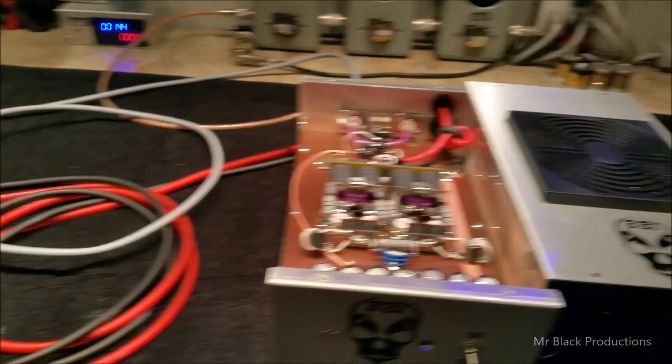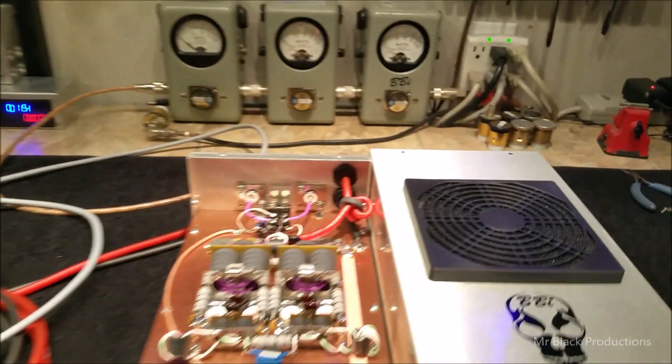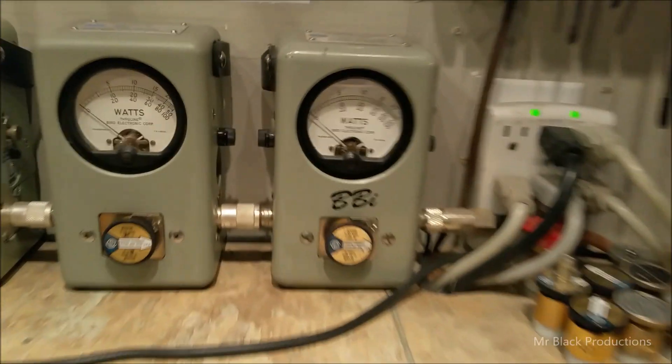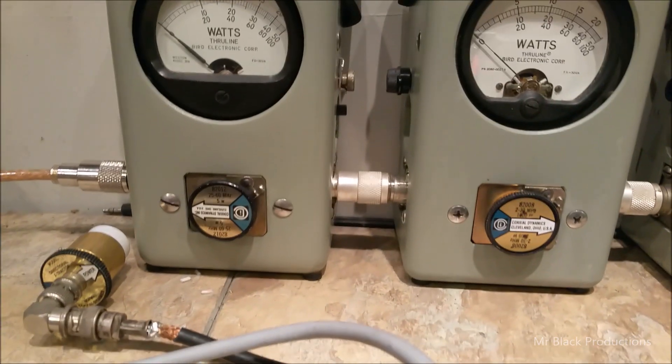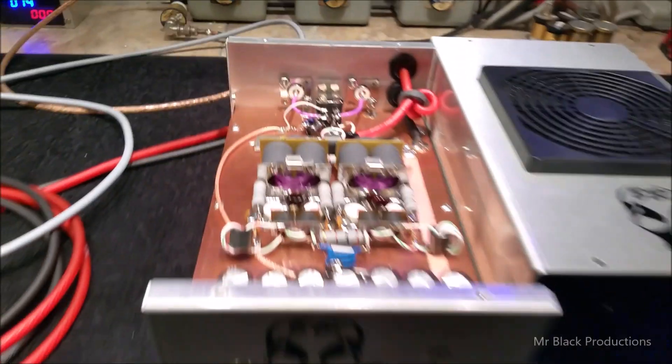It's got a blue fan in it per request, long power leads. And she is working: 1,000 watt slug in PEP, 1,000 watt slug in average, 5 watt slug in reverse between the Bird 10,000 watt dummy load and the 4 pill.